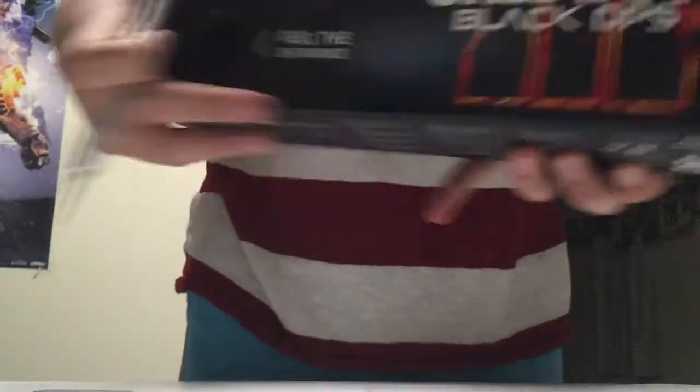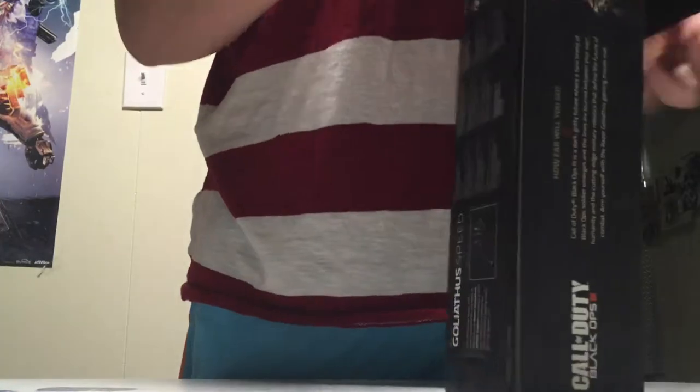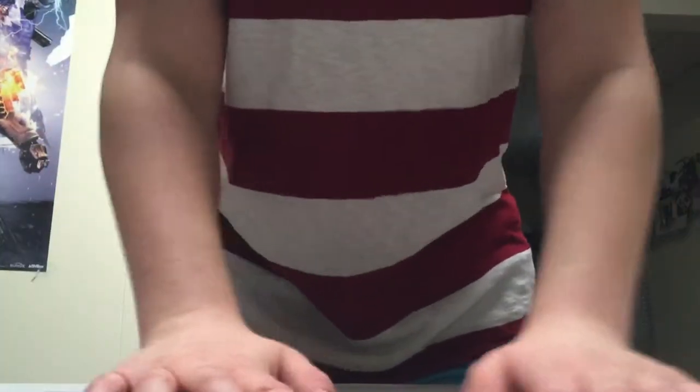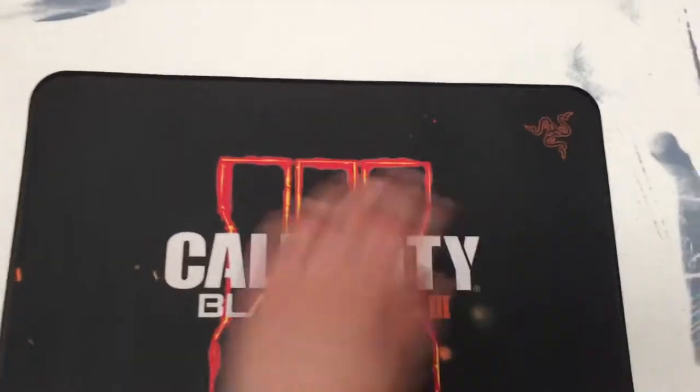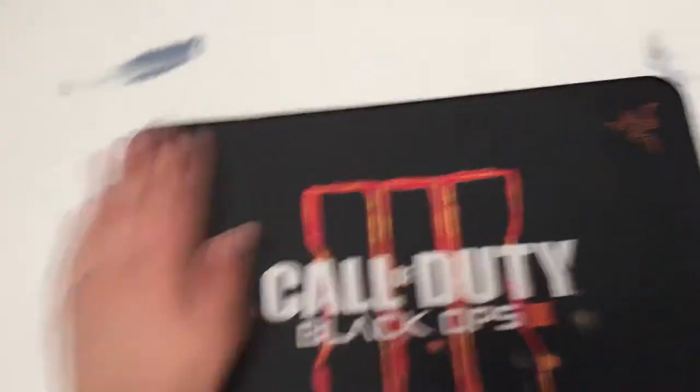The mousepad — Black Ops 3. Let me open this bad boy. I was really excited about this; I needed a mousepad so bad. Look at that. Oh, it's sticky. It's perfect. Full radius. It's perfect — perfecto. All righty, that's the mousepad. Let's move on to the Tartarus.